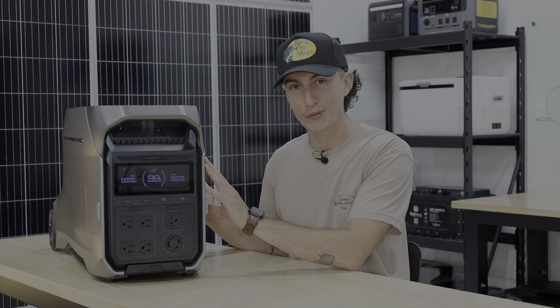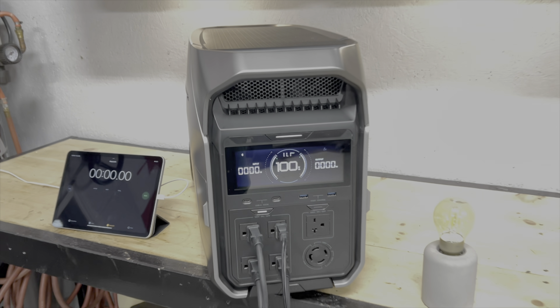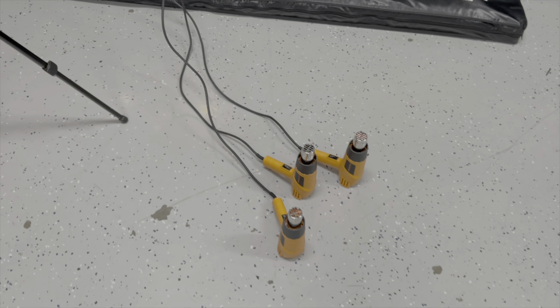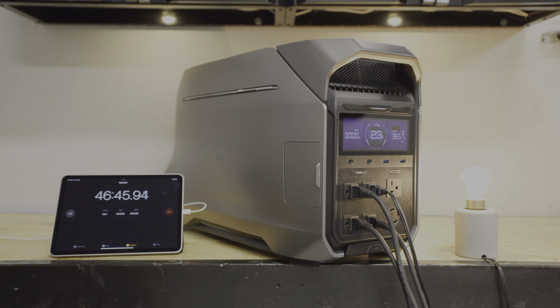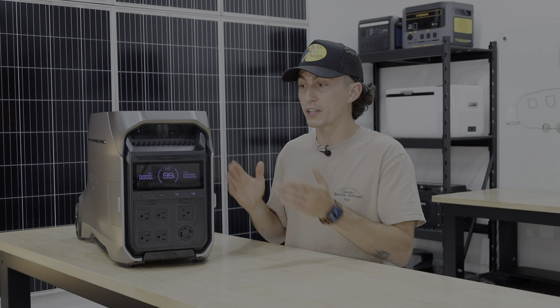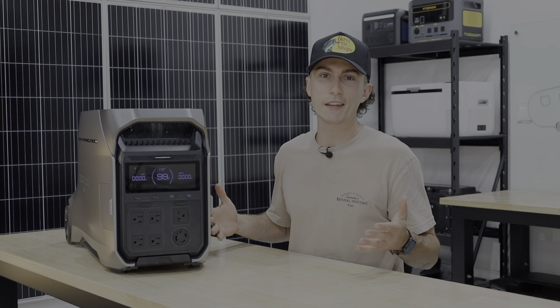Starting off with efficiency: this is a 4,000-watt inverter and we ran a 3,650-ish watt load on it, pretty close to the top end. Seeing that it's a 4,096 watt-hour battery, that load should have lasted about 67 minutes. It actually lasted 60 minutes, which is pretty good considering we ran it close to the 4,000-watt limit with the fans working hard — that comes out to about 89% efficient, which at the high end is not bad.